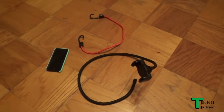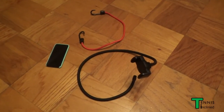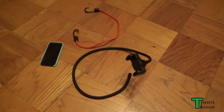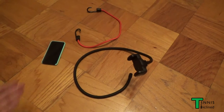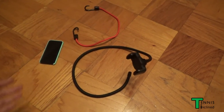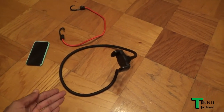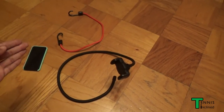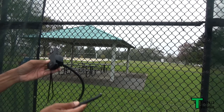What's up YouTube, just wanted to do a quick video to show you that all you need to start shooting your own video of yourself playing tennis is a phone or camera device of your choice, a very cost-effective selfie stick type thing, and maybe a few bungee cords.